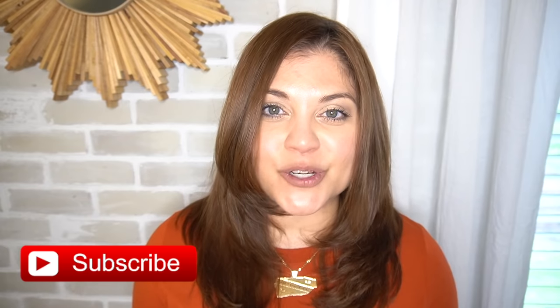Hey there, my name is Yami, I am your Latina next door. Welcome back to my channel. If you're new here, I love sharing high-end home decor and DIYs on a budget. I believe in creating a beautiful home yourself, and if you enjoy videos like this please make sure to give this video a thumbs up and subscribe.